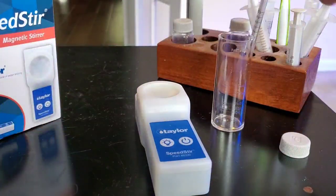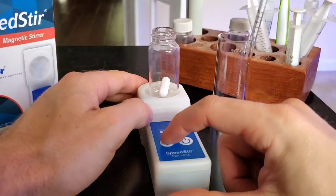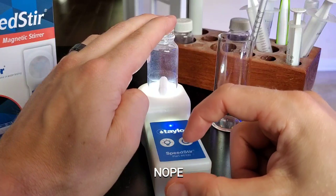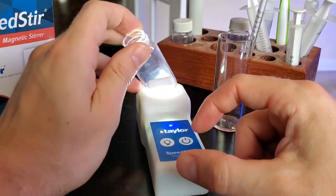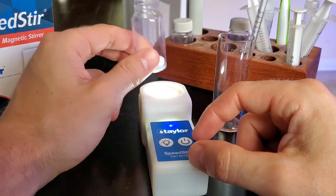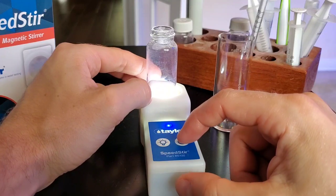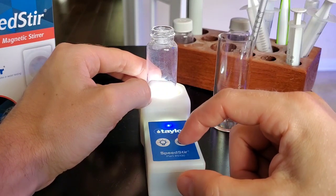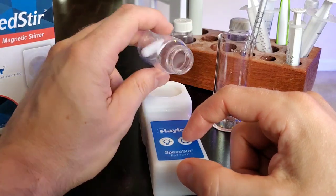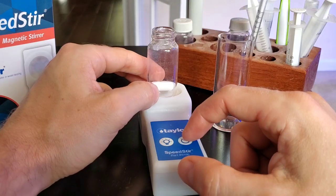Now let's see if it's going to be able to spin in the Red Sea vial. No, it is not. I'm going to have to get a smaller stirrer. I can feel it kind of move around in there, but yeah, you're going to need a smaller stirrer. Let me go find a smaller stirrer — it'll probably be a little bit before I get the review up.